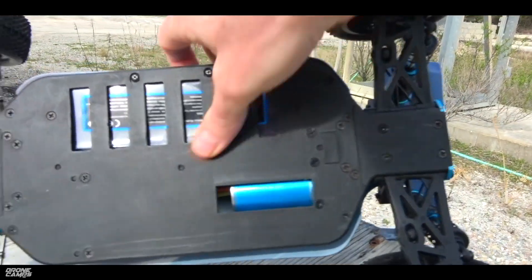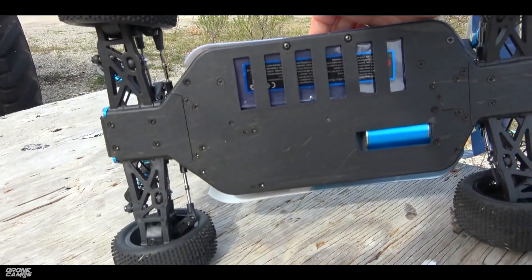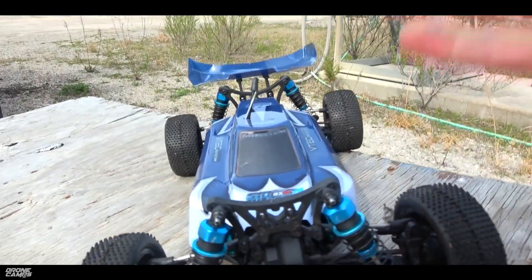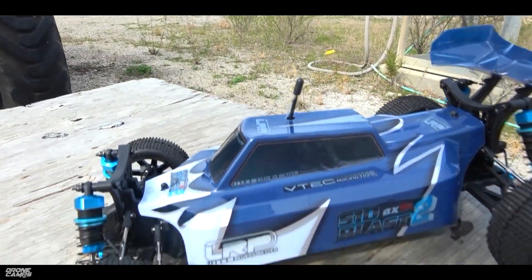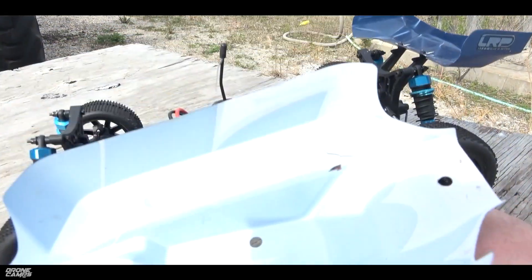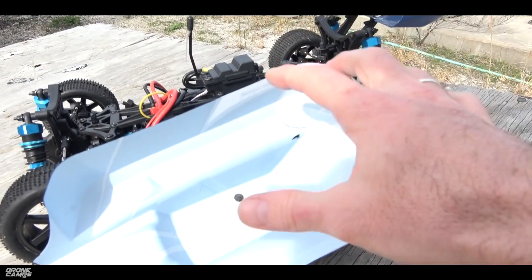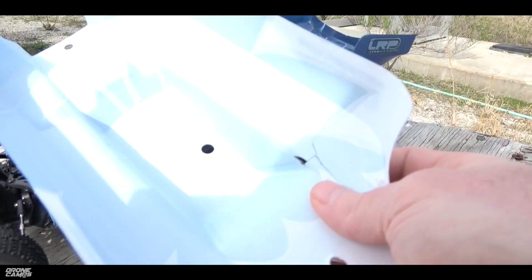There are no dents in the motor from any rocks I crashed into, and the battery is still intact — which is kind of crazy — so it's pretty durable so far. Now, one little side note: there is a crack in the canopy right here. The canopy probably needs some kind of reinforcement — you can take black gorilla tape and line the inside of it, and it'll make it a lot more durable and less likely to get cracks.